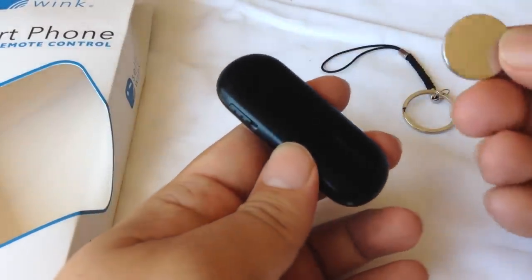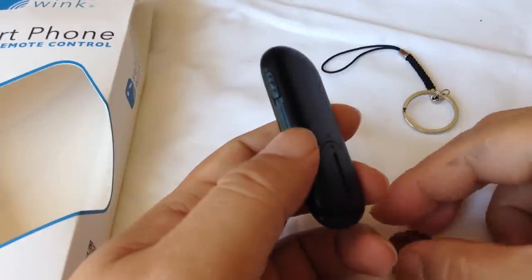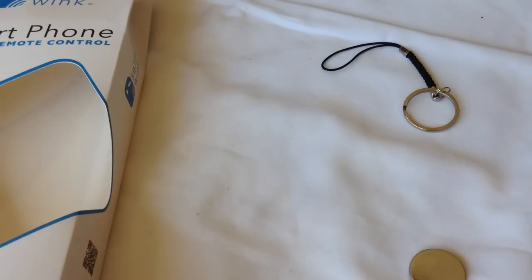First things first — it comes with a lithium battery, and the package says this thing can last up to three years without having to change the battery, which I would actually suspect is probably pretty accurate.